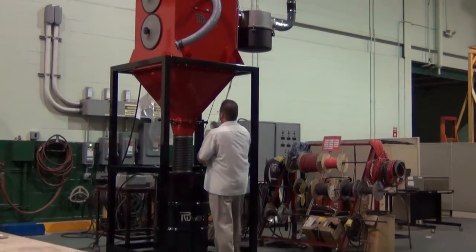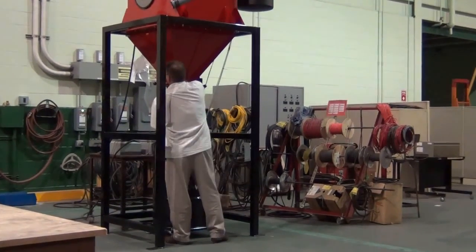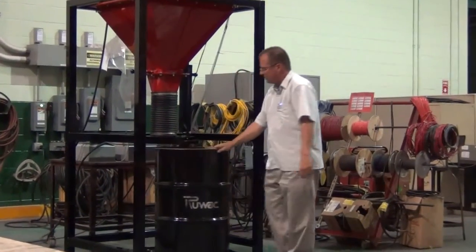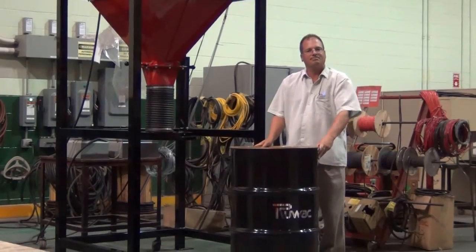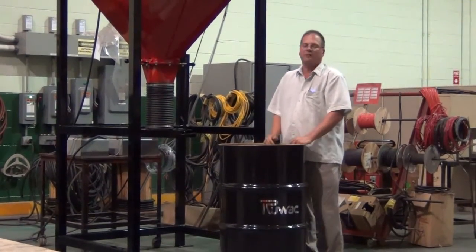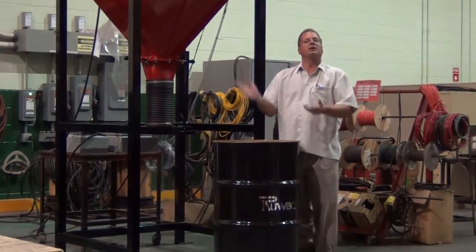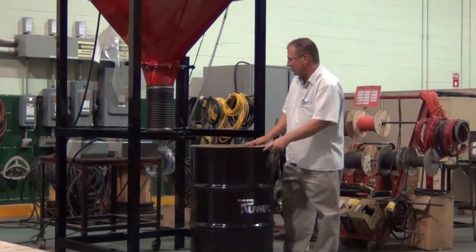To empty this machine, simply lift up on the bars, lock them in place, and remove the drum. We have the option of putting a plastic bag inside the drum. We also have the option of a tipping mechanism that allows you to pick the drum up with a forklift, take it to a location, and automatically tip the drum as well.